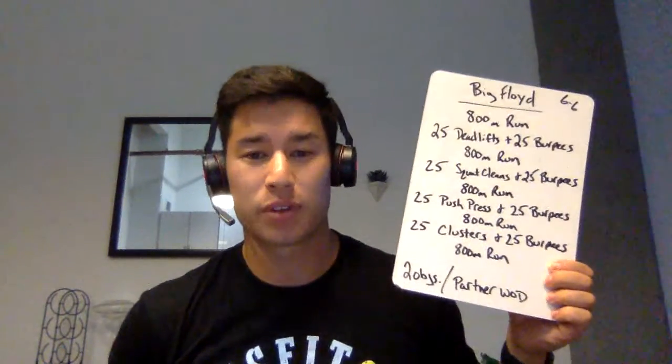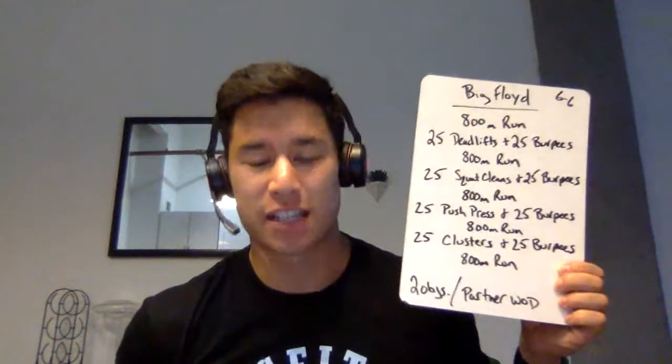Good morning, everyone. Today we have a really big workout, and the workout is called Big Floyd. It's a long workout, but it's a partner workout. So grab your friend or your partner, and let's get after it.